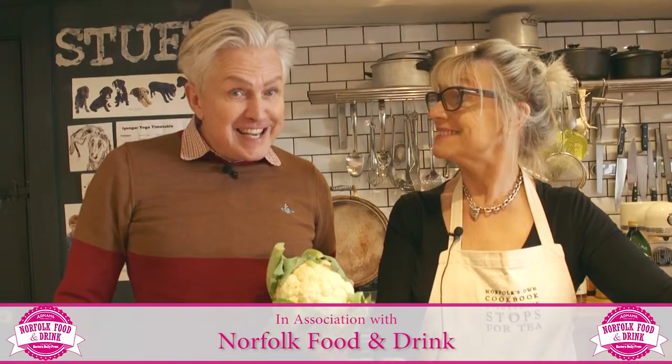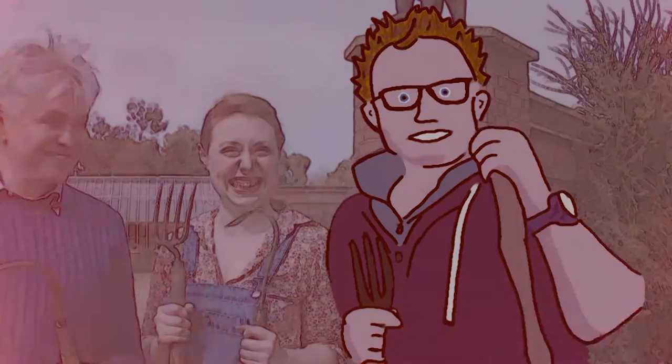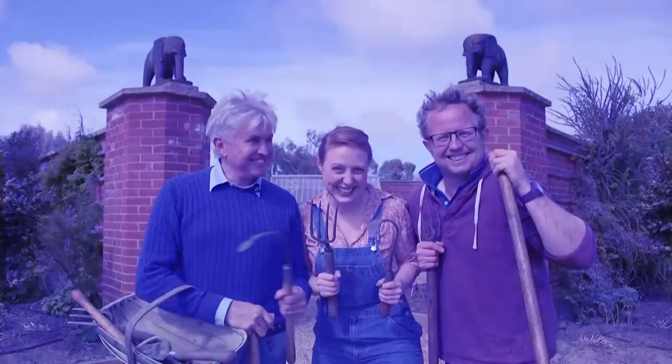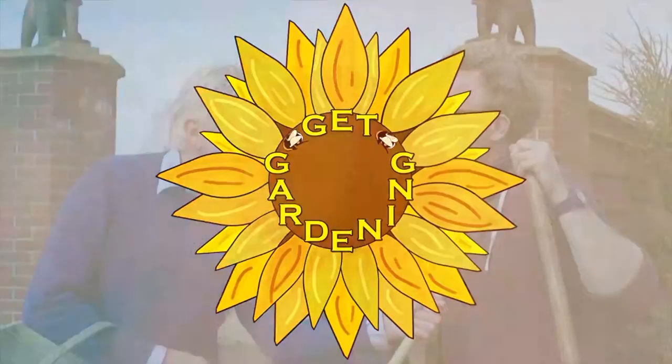Nice and spicy. Cauliflower rice-y. Hello and welcome to Get Gardening. I'm Alan Gray. I really am — and you are? Vanessa Scott. She got it right.